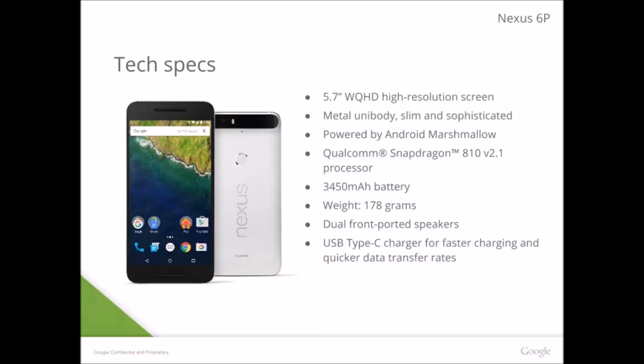The 6P will also support a massive 3450 milliamp battery, which is the biggest battery I've seen in any smartphone in a while. It's bigger than my Note 4's battery, which is 3200 or 3100 — I don't remember — but this should get you a lot of screen-on time. I'm glad that whoever made this Nexus is setting an example that if you have a bigger phone, the battery should be huge too.